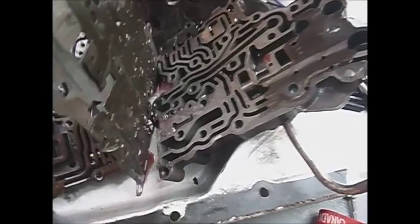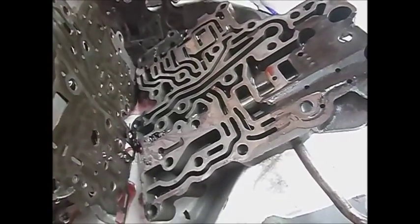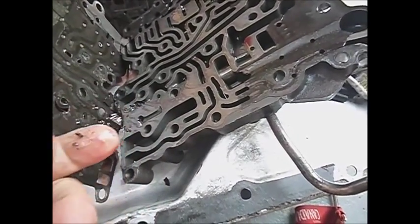A little bit of blade scrape will get the rest of this off. Thank goodness it's not going to be really welded on there like I've seen some of these things. Doesn't look too bad — just a bit of sludge over here. I'm not too sure what that's from, but I had my suspicions about what happened to this transmission.